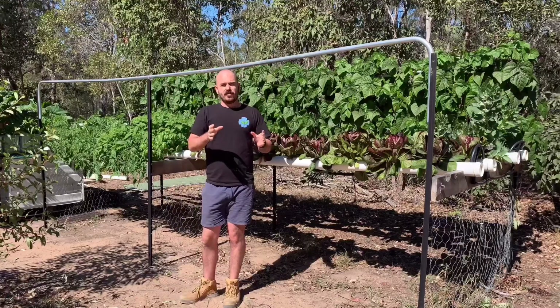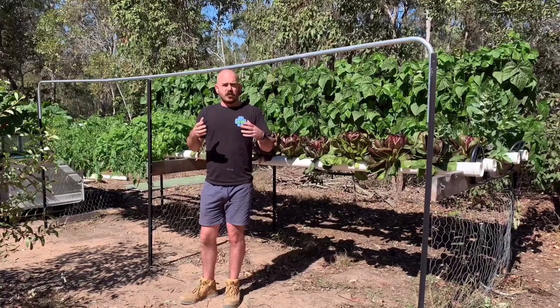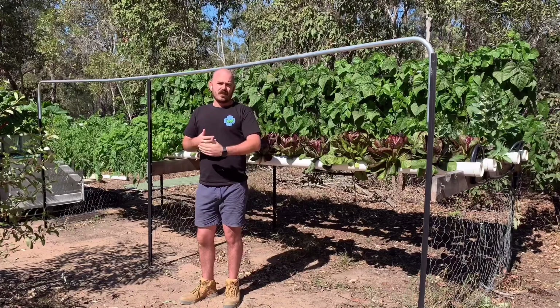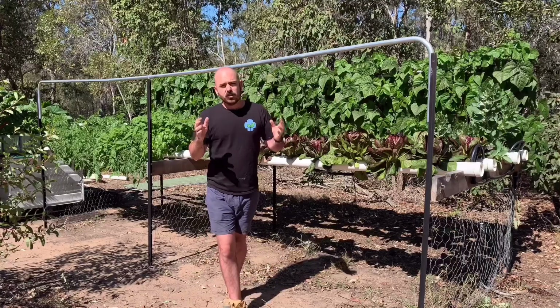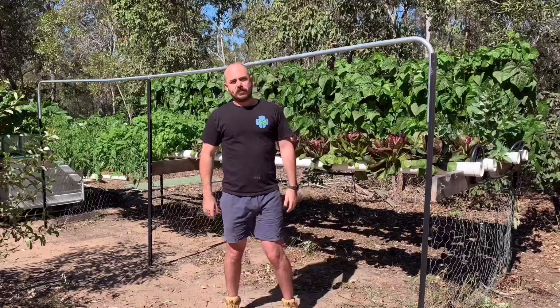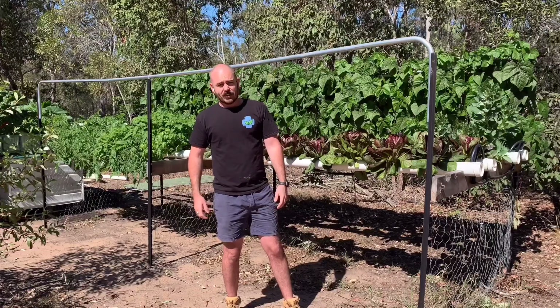I hope this has cleared up some of the inconsistencies in information across the internet to do with NFT, and I hope it helps you achieve some really good yields like I've been able to achieve in my NFT hydroponic system. Thanks for watching and I'll see you next time.